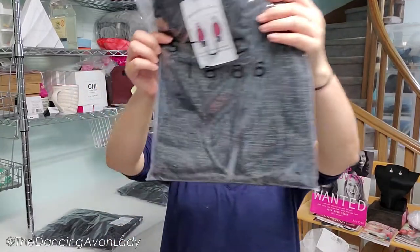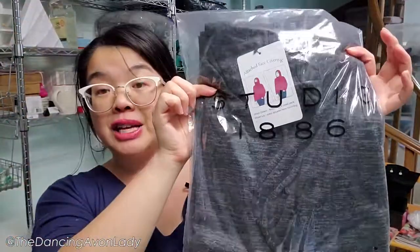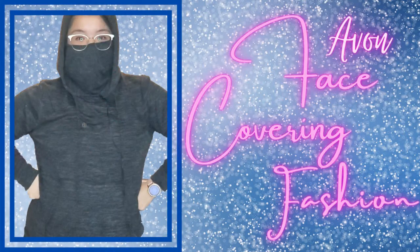This top is that hooded pullover with a built-in face mask. If you've been following my channel for a little while, you'll see that I did a fashion show with it on. It's the one that has the hood — kind of like a t-shirt material, a little bit thicker than that but not as thick as a sweater hoodie. Beautiful material, very soft, very comfortable. It makes you look a bit like a ninja and has a face covering so you can actually use it for double masking, and that's what I've been doing.